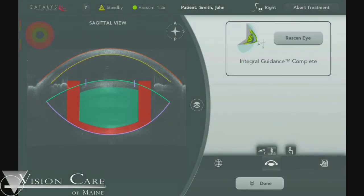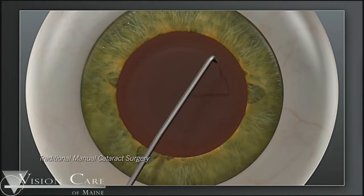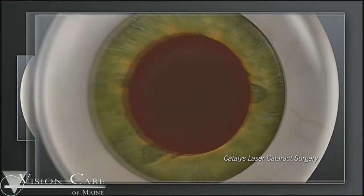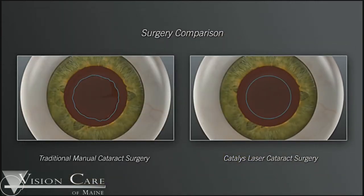That safety zone allows the laser to make a perfectly centered capsulorhexis, which means removing the skin from the front of the eye, as opposed to the old capsulorhexis. As you see in this diagram, the old way is done with a needle or a forceps and results in a jagged irregular circle. With the Catalis laser, we get a perfect circle, and more significantly, the edge of that circle is welded by the laser, so you get a stronger margin with less chance of tearing.